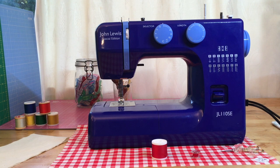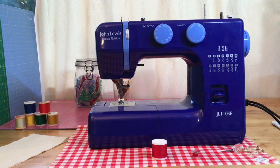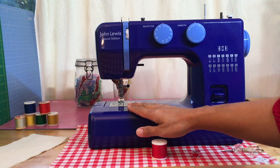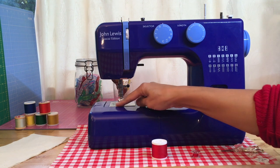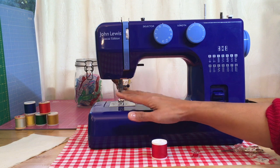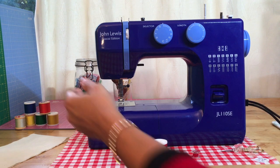Hi everybody, it's Abbey again from Abbey's Den. I'm here now with a different kind of machine today — it's a John Lewis special edition. I think it's special edition because it's a colourful one, as opposed to the regular JL110s which are just white. The difference with this machine is it has a front-loading bobbin, but the principle of threading it up is exactly the same as I showed you on the Brother, which had a top-loading bobbin.